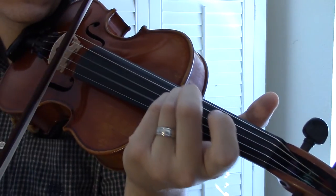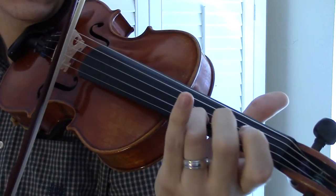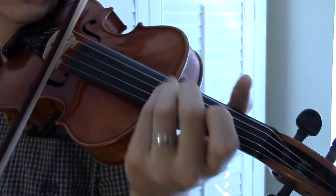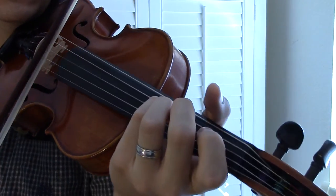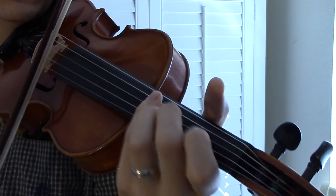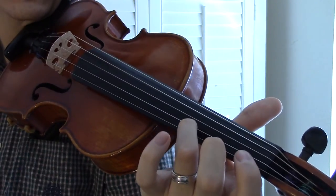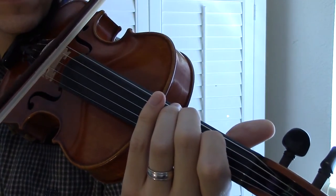And then you're going to do a slide on the D string into the A note. And end up on the D note, so it's a slide. End up with a D and then come back to your first few notes.